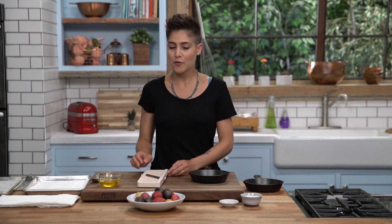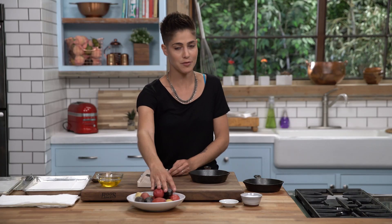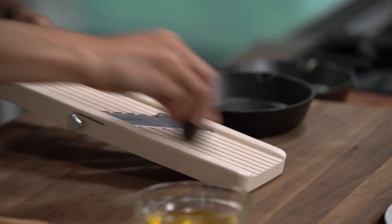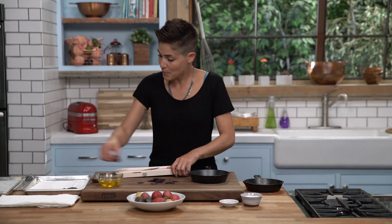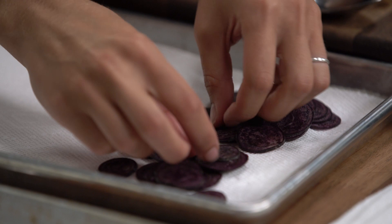I've got my beautiful potatoes here, so we're gonna slice them very thin and very carefully on our mandolin. We're gonna keep them separated by color so that we can get a beautiful rainbow in our Pommes Anna. We'll just lay them out by color and give them a little blot to remove a little bit of the excess liquid. There are purple potatoes here.